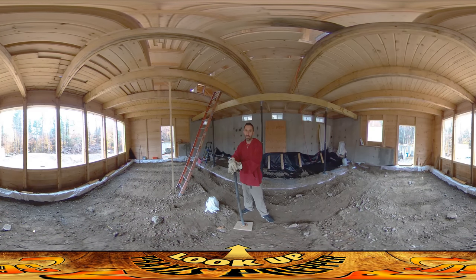Hey everybody, this is Praxis and I'm here for a short day today. It's raining outside but I was able to kind of line things up so I could have some indoor work today. This whole week is going to be pretty wet and I wanted to make sure I could still use the time.